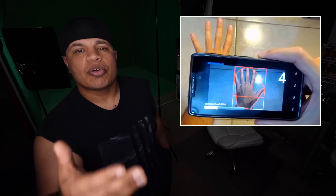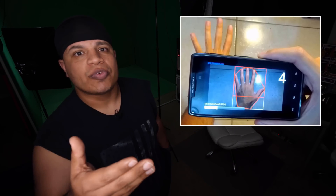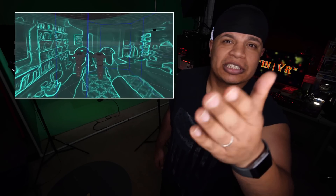Passthrough. The Index has a pair of global shutter RGB cameras with 960x960 resolution, enabling computer vision — an AI form of pattern recognition used widely in smartphones today — and stereo passthrough, similar to the Vive Pro, only sharper and in color.